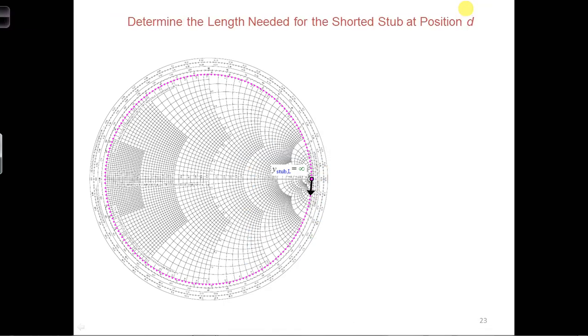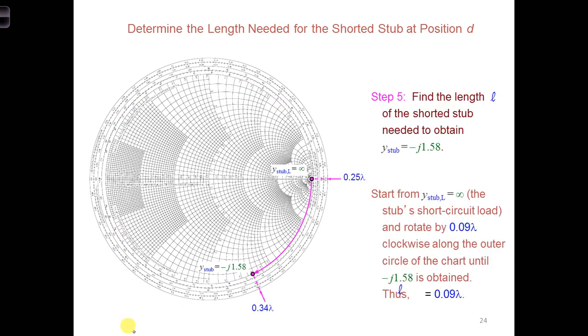Yes, there is a position. So as we're rotating around the Smith chart, we can stop right here. We're in the bottom half of the Smith chart, so the negative value, and we get minus j1.58 at this location. So we could subtract the two and get the distance, or the length, the shortest stub needs to be. So if we subtract 0.34 lambda minus 0.24 lambda, we'll get 0.09 lambda.